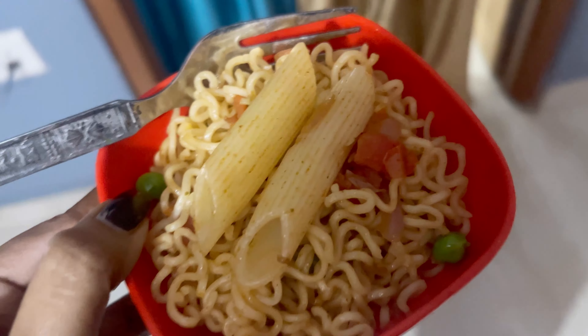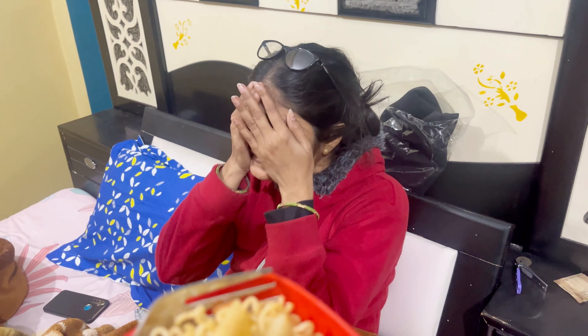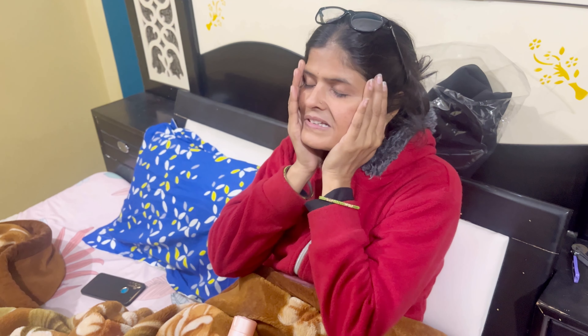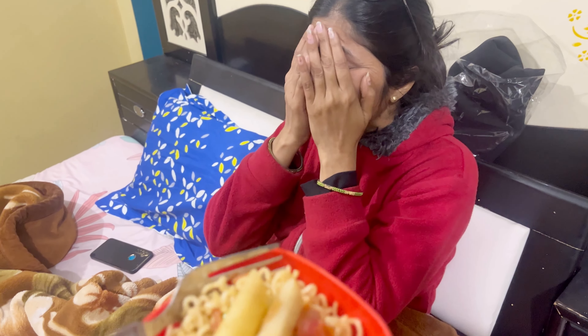I am going to surprise mom now. Mom, what is this? I am going to surprise you — what is the Manchurian noodles? I am going to try it too. This is the Manchurian noodles.